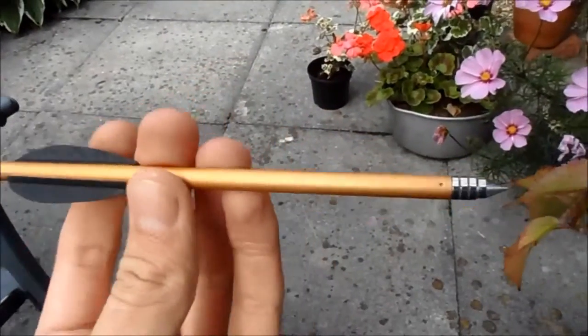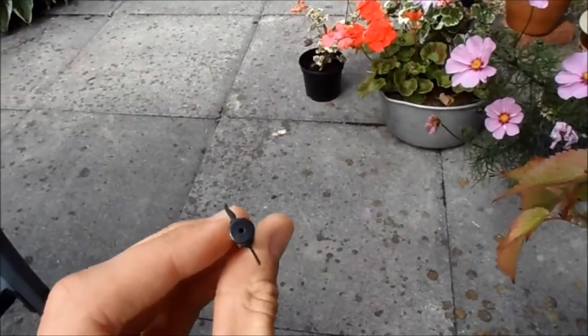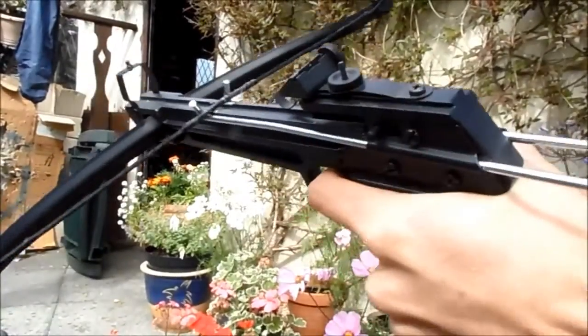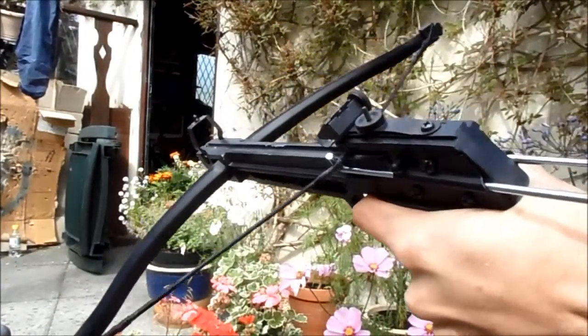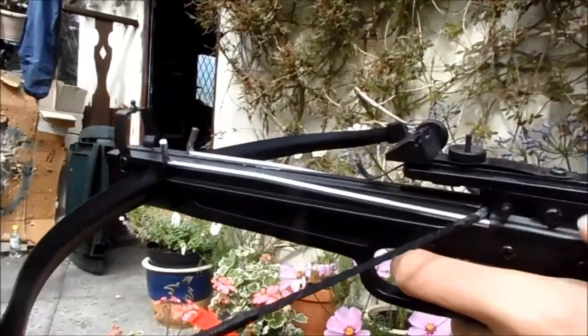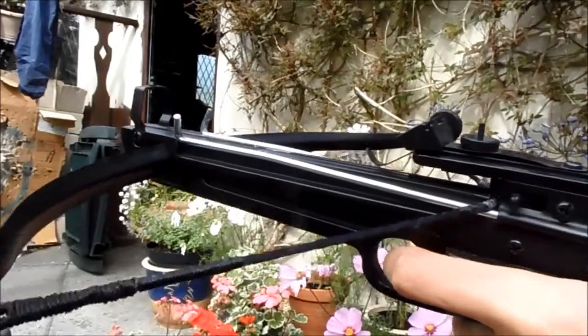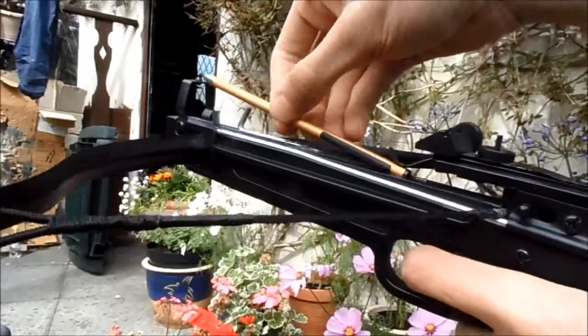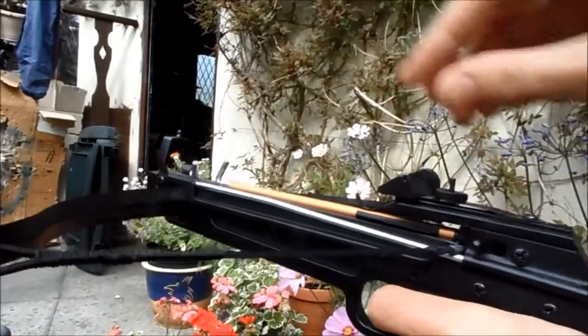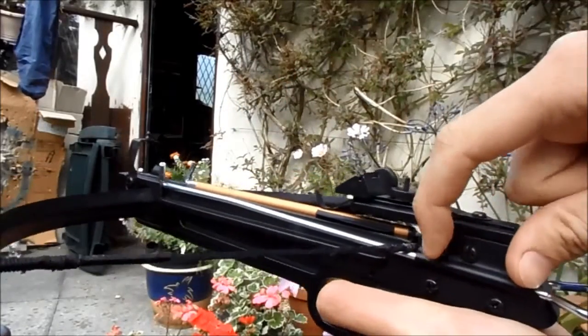Using an aluminium bolt, rubber fletchings, cock the bolt, safety's on, and put in a bolt. Safety off.